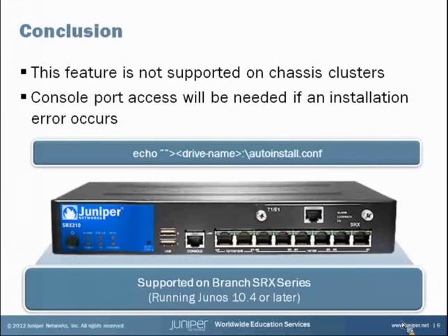To wrap up this learning byte, a few more points: this feature is not supported on chassis clusters, so keep that in mind. Also, console port access will be needed if an installation error occurs. If there is an error during installation, those four LEDs will turn red to let you know, and you'll need console port access to troubleshoot. This feature is supported on all Branch SRX series models running Junos 10.4 or later, and you can use it to upgrade to a newer version of Junos OS or revert to an earlier version — as long as you're on 10.4 or later.